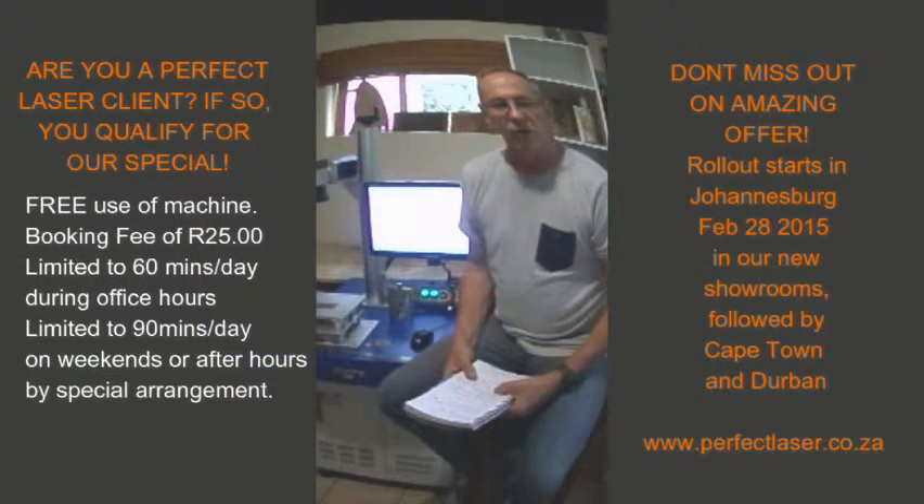At the end of February 2016 we'll be installing one of these fiber lasers in our Johannesburg offices for all our clients to use. If you're a PerfectLaser client and have bought a CO2 laser or a CNC router, you'll be able to come into our offices and use one of these machines free of charge. The only cost will be a 25 grand working fee, limited to 60 minutes a day during office hours and 90 minutes after office hours or by arrangement, including weekends.